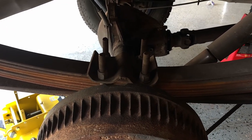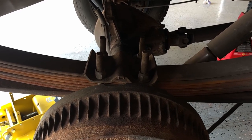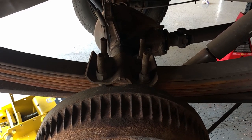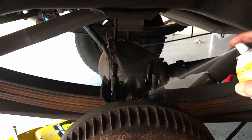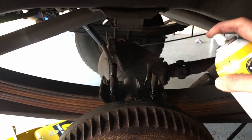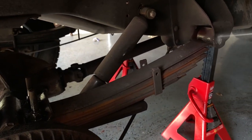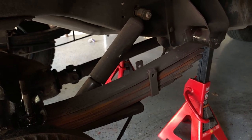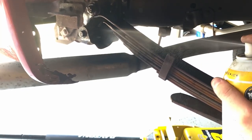The first step is to make sure that we break all the rust, dirt, and grime away as best as possible to give us even a chance of breaking these bolts free. Take your favorite brand of penetrating oil and start to soak very liberally all the different points that we're going to have to break free. It's important to do this because it will save you a lot of heartache and time as well as muscle soreness if you can let the penetrating oil do some of the work for you.